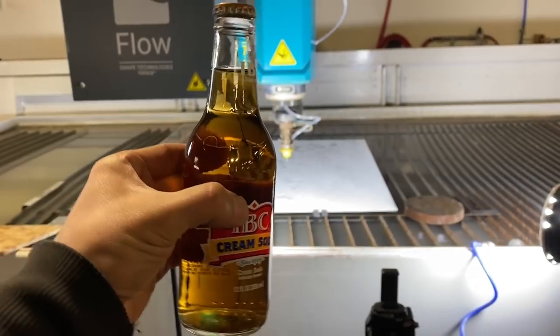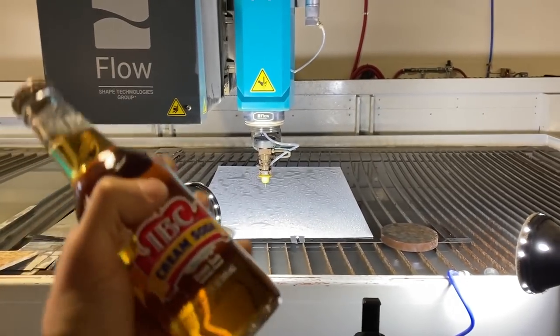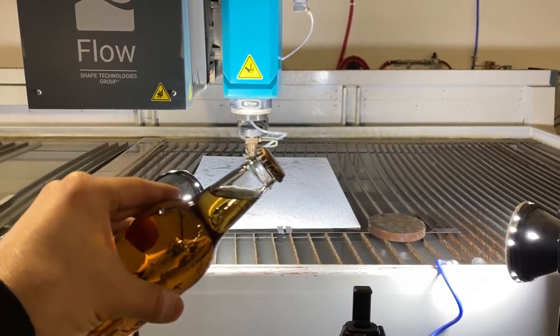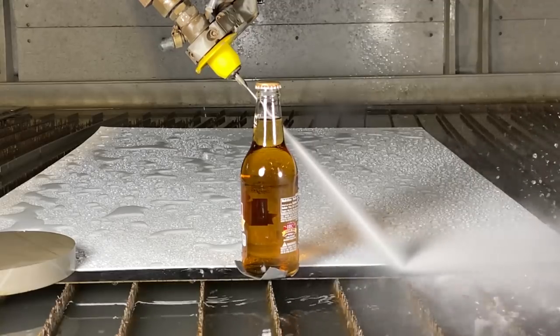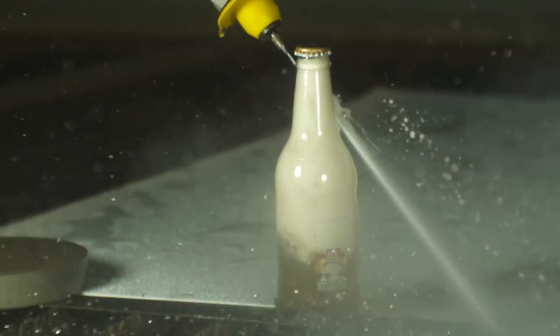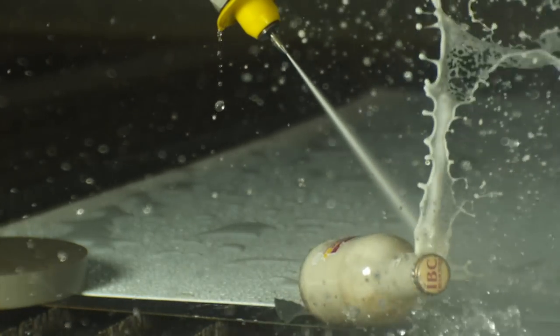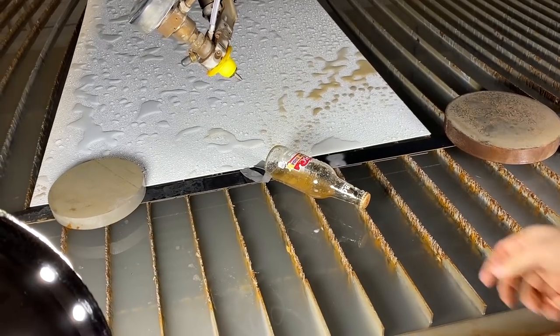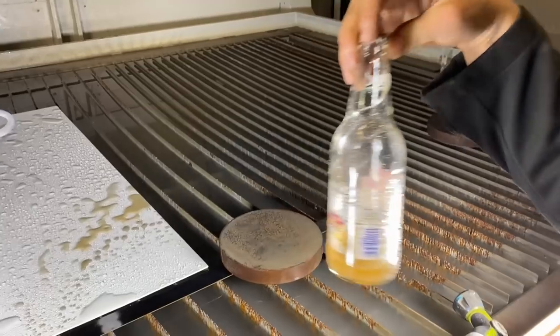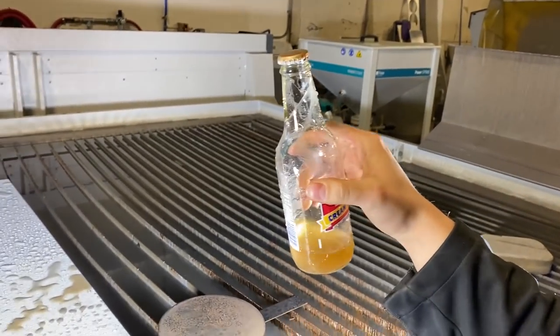Next logical step: turn the bottle on a 45-degree angle and cut the top off, thereby keeping most of the liquid in and getting the cap off. That was our least successful method yet. The bottle's empty, the cap's not off — it shattered it, shards of glass everywhere. Looks dirty in there. I think we need to abandon that method. This was your idea, Dan.